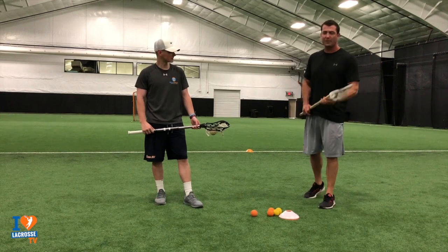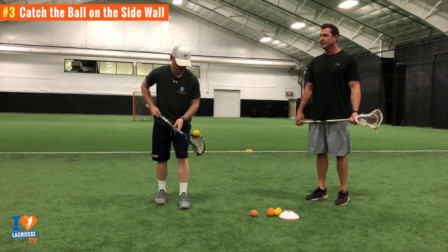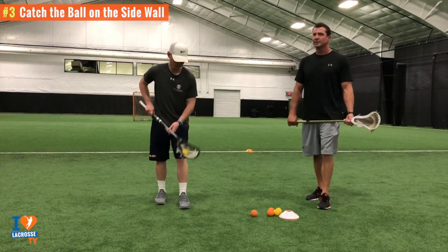Stick trick number three. He's going to pop the ball up, two hands on his shaft, and just try to catch it and balance it on his sidewall. Stick trick number three.